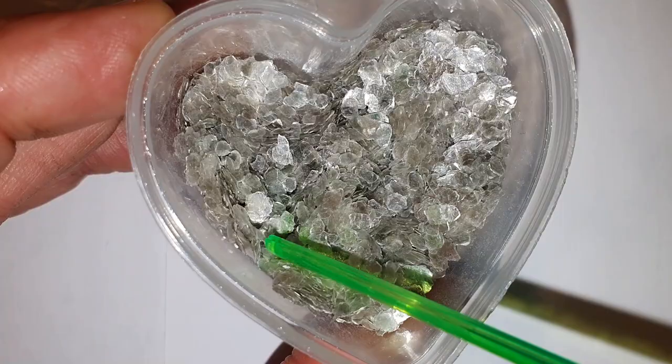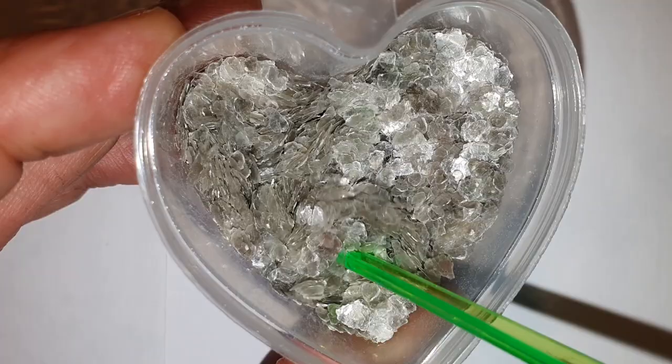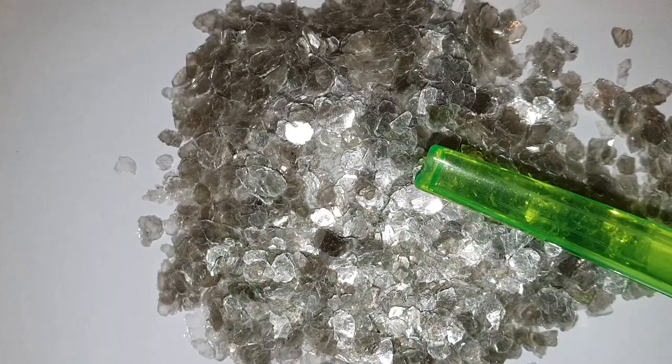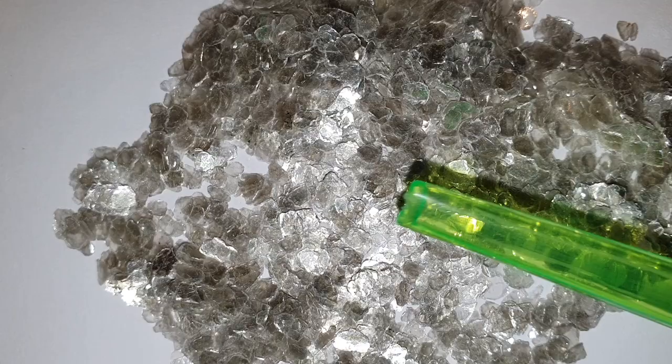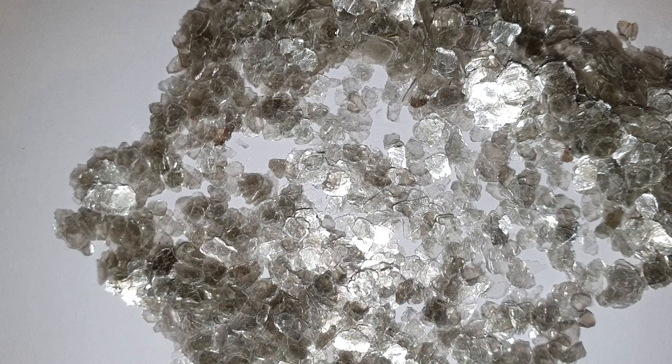Now I'm going to show you the mica flakes I already added to my pigment line. This is the mica flakes Shiny Silver. The particle size is between 1 and 3 millimeters. These pigments can be used for many different things — you can add them in resin, or you can glue them on a surface with acrylic binder. You can use them for a lot of mixed media projects. I like to use mica flakes, so that's why I added them to my pigment line.